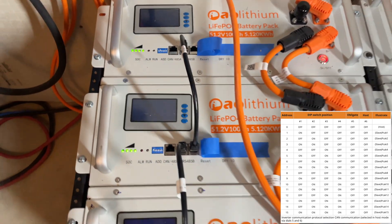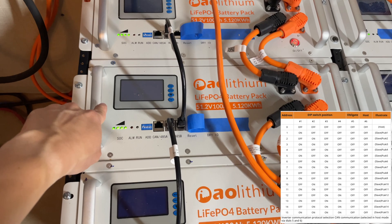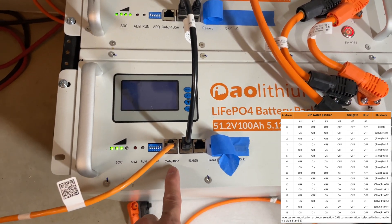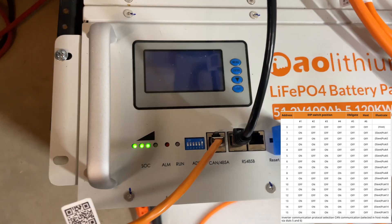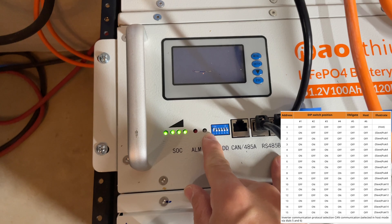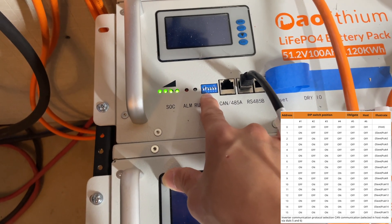So just to recap: three batteries — master battery pack, first slave battery pack, second slave battery pack. Master battery pack: connect the orange cable to CAN 485A, DIP switch number six up. First slave pack: DIP switch number one up. Second slave pack: DIP switch number two up.